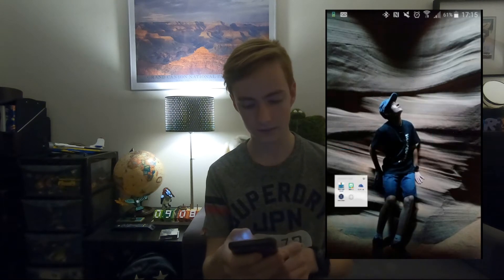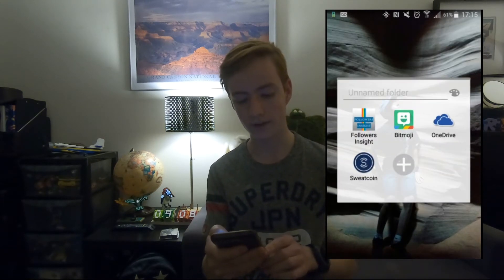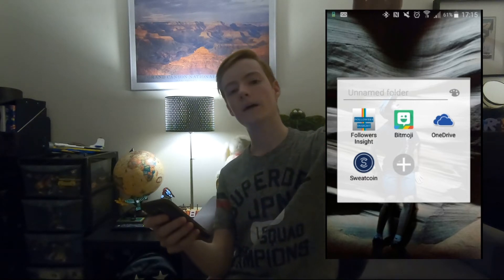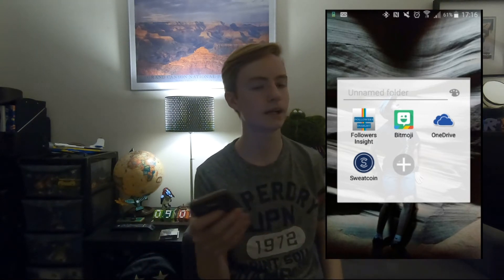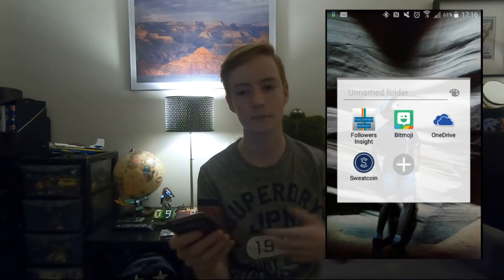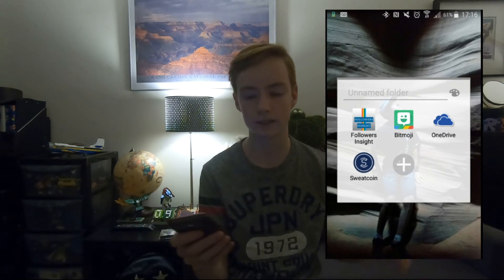I've got Bitmoji, which is obviously for Snapchat. And then OneDrive, which I sometimes use to download my games — like in my previous video, if you haven't checked it out, check it out. It's a challenge I did with Sam and Quinn of Rocket League. That's what I use to put it onto YouTube.